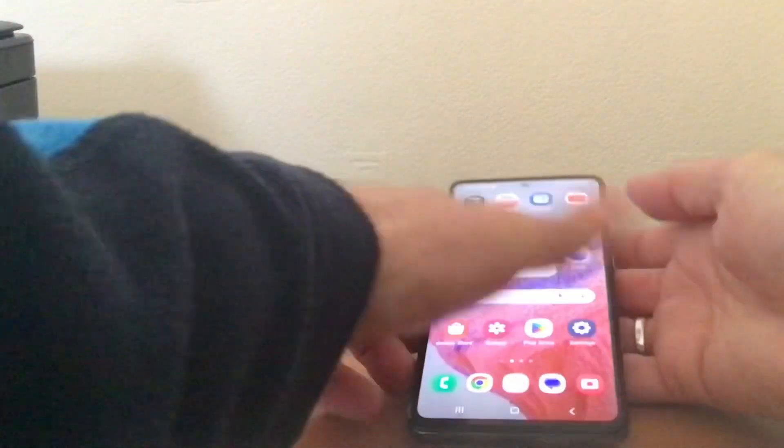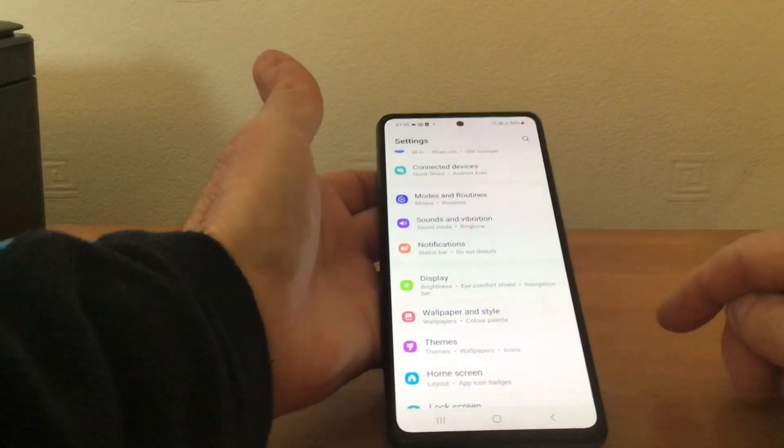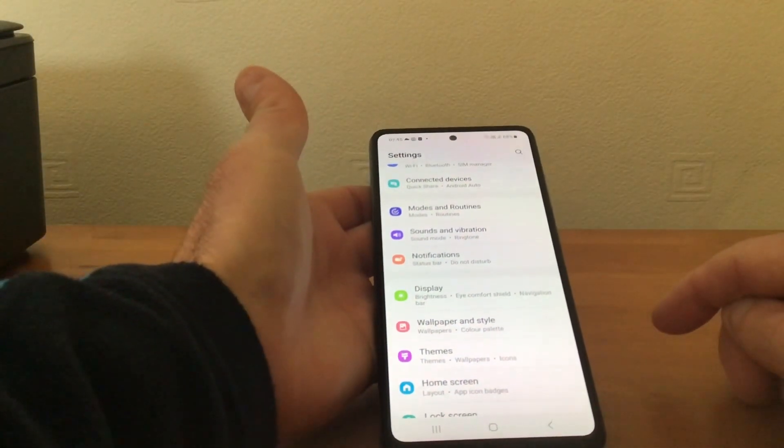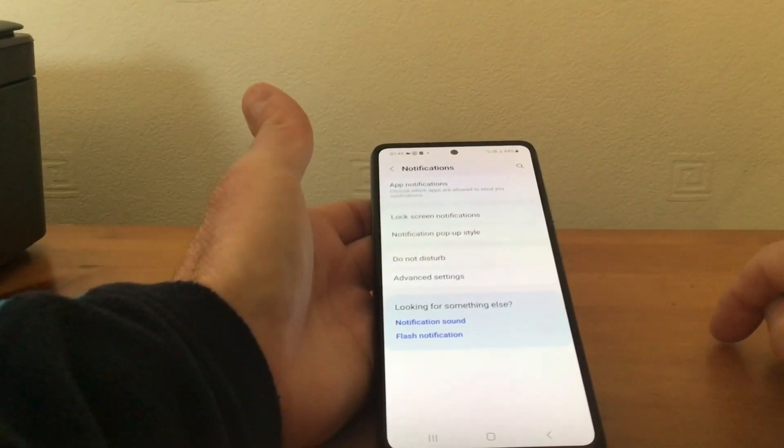What we need to do is go to Settings first and tap on that. We'll then look for Notifications — there we have it — then we want to go to Advanced Settings.